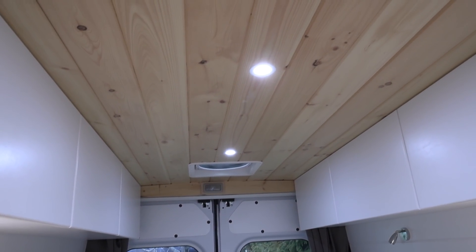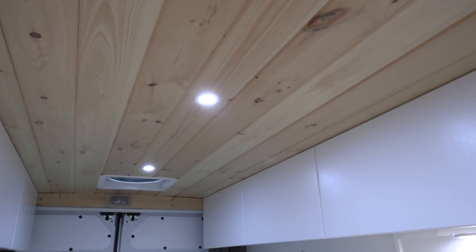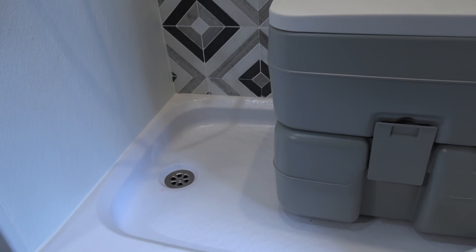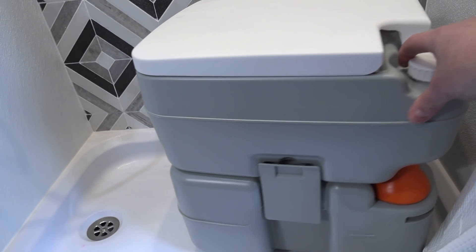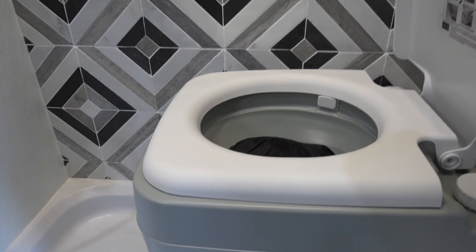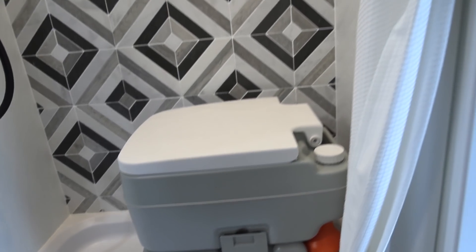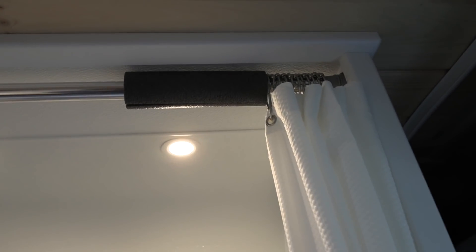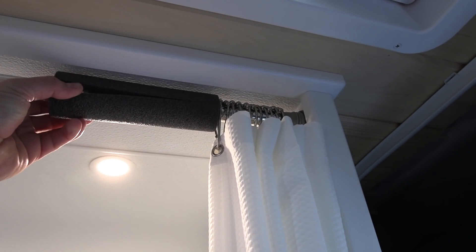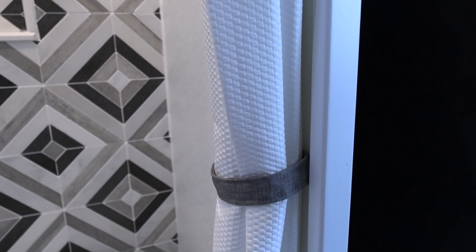The ceiling is all tongue-and-groove pine boards with Rockwool insulation on the walls and ceiling behind the panels. The shower pan is a regular RV catalog item he was able to buy and build a shower around. It has a removable portable toilet — not plumbed into a black tank — that empties into the bottom portion so you can empty it at a public restroom. A shower curtain slides on a rail track, with a bit of foam insulation slipped around to keep it from dancing when driving.